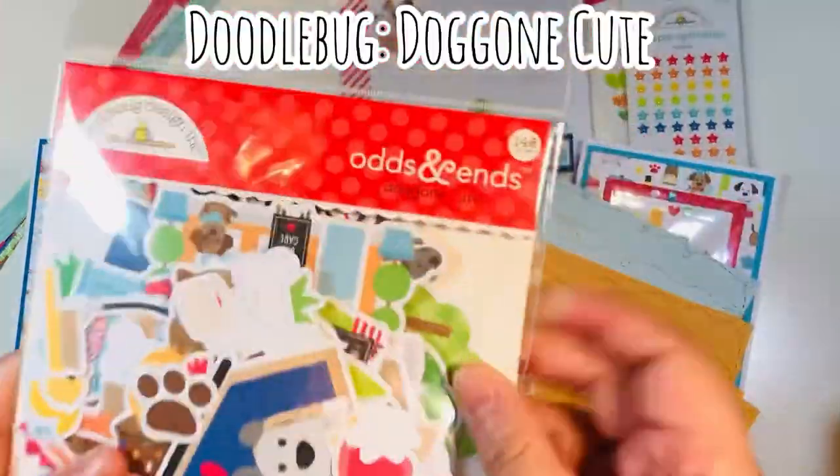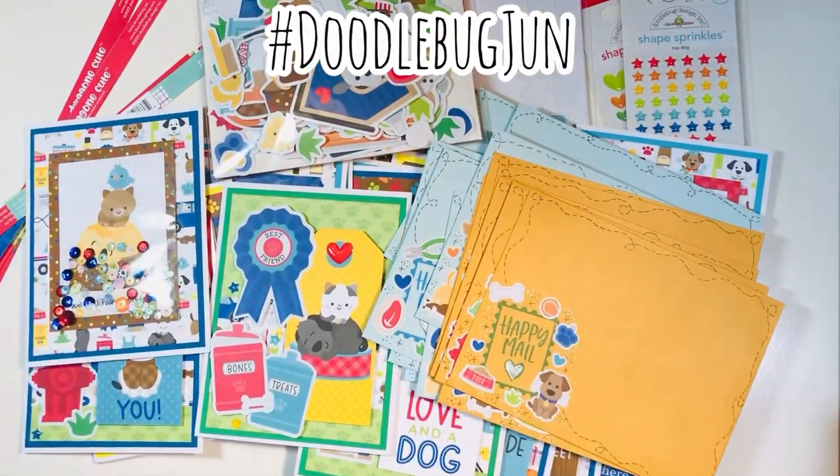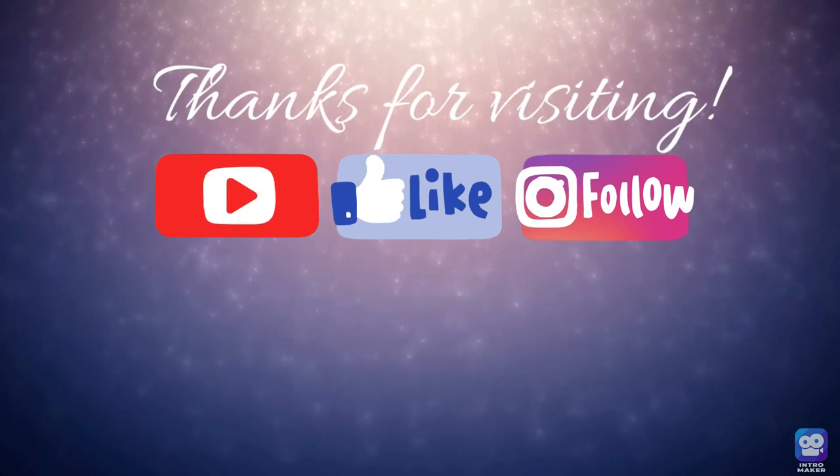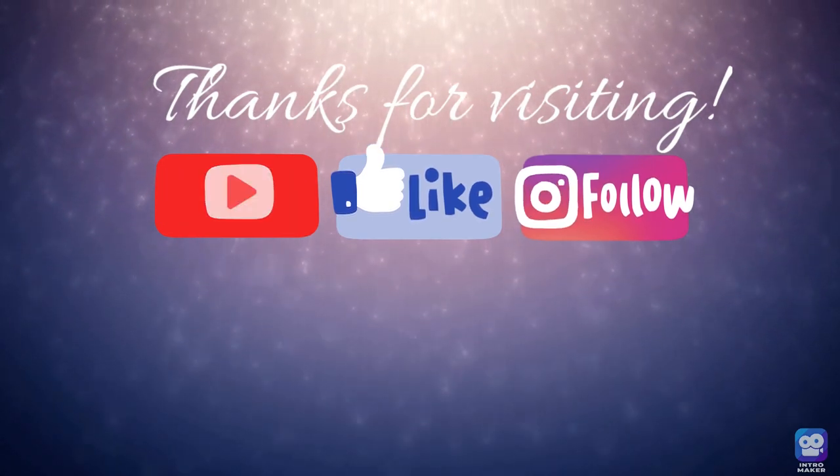So I had 16 total cards and 16 envelopes for hashtag Doodlebug June using the Doggone Cute collection by Doodlebug. Make sure you check out this hashtag to see what anyone who's participating made using Doodlebug items. Thanks for visiting everyone — here are some previous collab videos, and happy crafting!